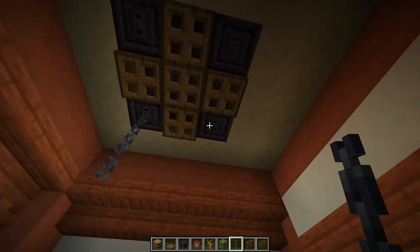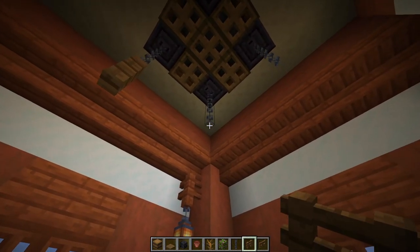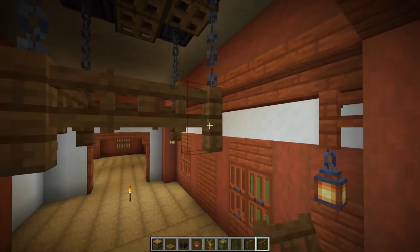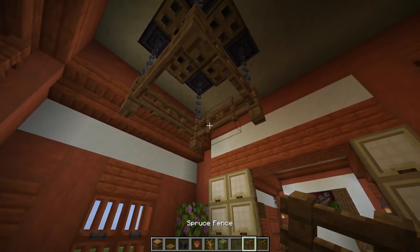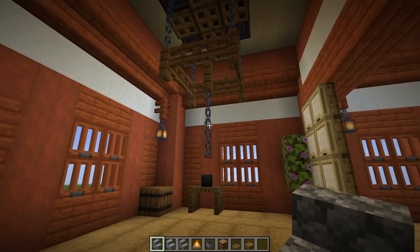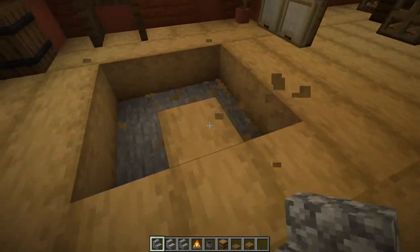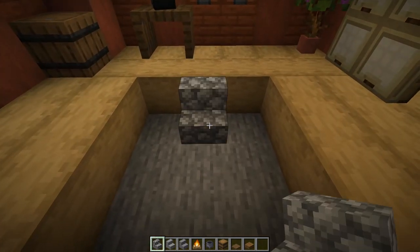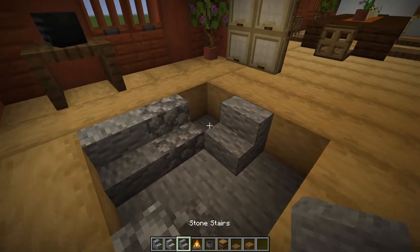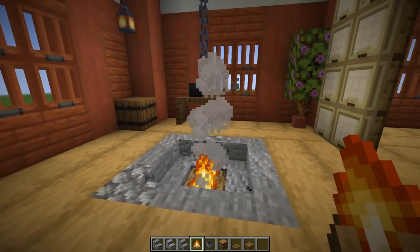Look up at the ceiling air vent — from each chiseled blackstone hang two chains, doing four of them. On the ends place a spruce fence, then grab spruce fence gates and place four connecting our fences. Hold shift and place a fence right in the middle, and hang two chains from that. Come directly beneath the chain, break the block below it, knock out all the surrounding blocks, and put in stairs: a cobblestone stair, another one, then andesite, then stone stairs completing a little circle. Place a campfire below and hang a cauldron from the chain.